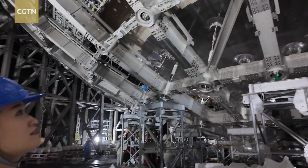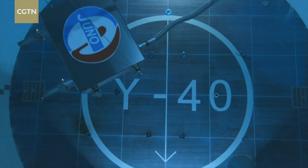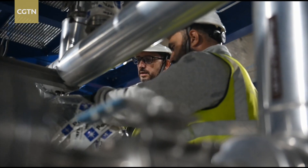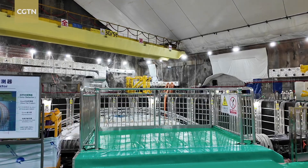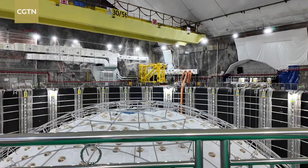JUNO is a joint effort, bringing together 750 international scientists from 74 research institutions across 17 countries and regions. And once completed, JUNO will become one of the world's three centers for neutrino research, alongside Japan's Hyper-K and DUNE in the U.S.